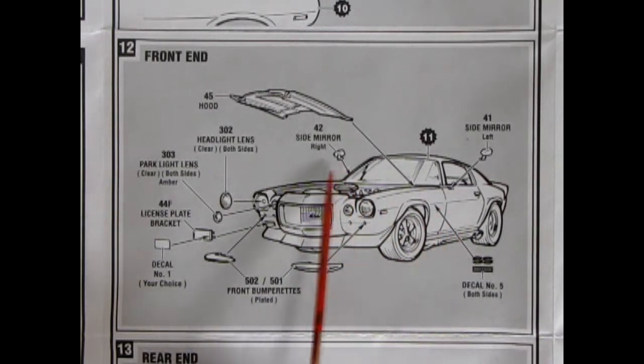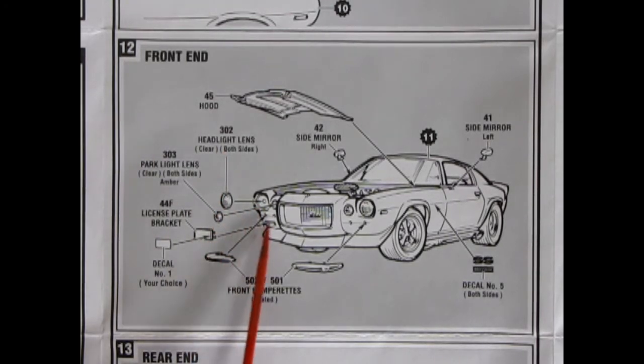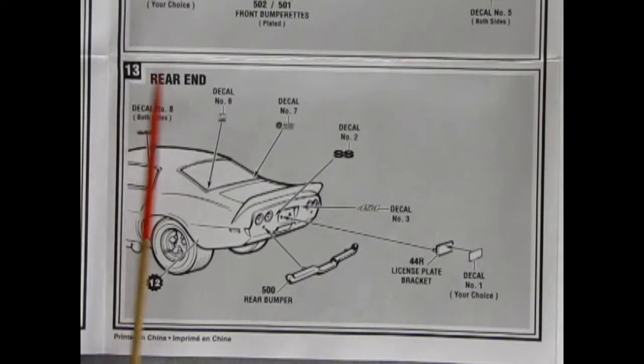The hood goes into the body, side mirrors left and right, an SS decal for the front fenders, and front bumperettes that go on either side — not across the grill. There is a version of this car where the bumper goes across the grill, and I believe Round 2 has released that one. Then our headlight lenses pop in, parking light lenses go beside them, and the license plate bracket goes on the front right fender.